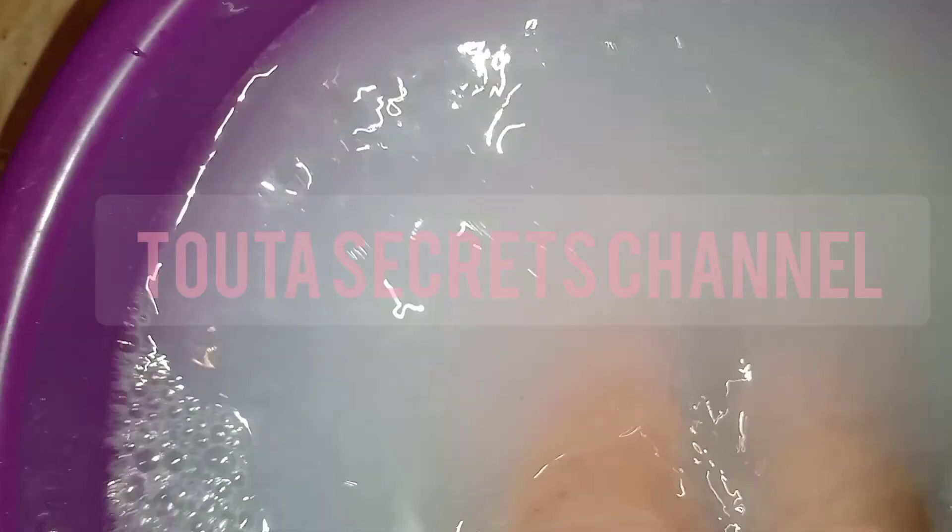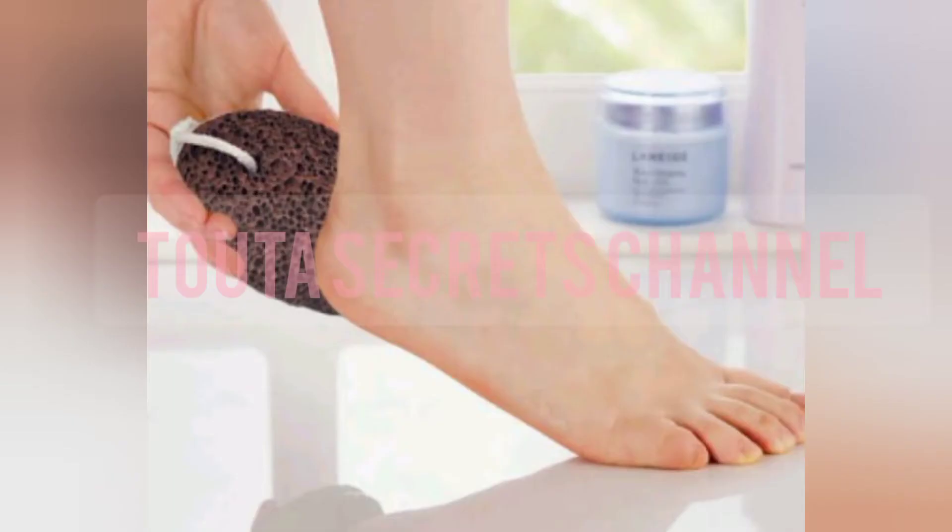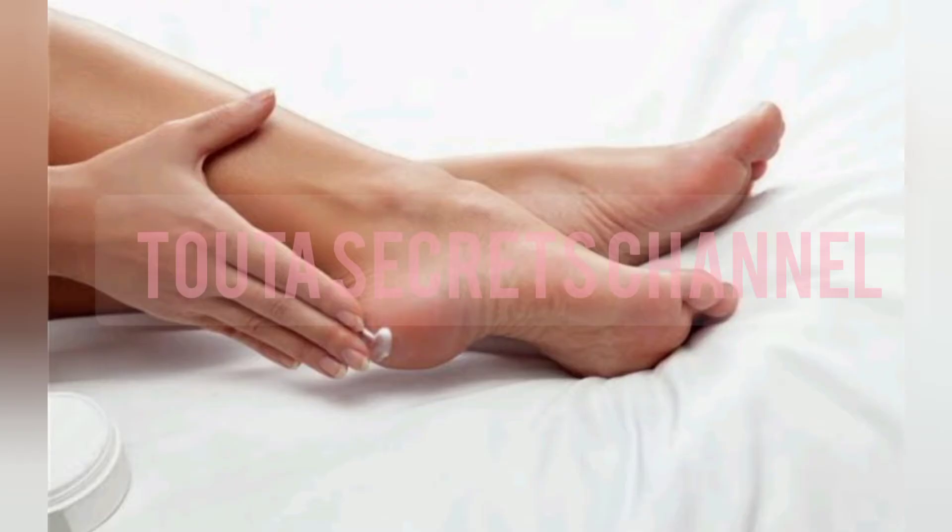Use any tool you have to scrub your feet and take off all the dead skin. After that, apply a moisturizer — this step is important to the process.